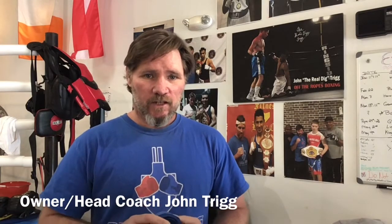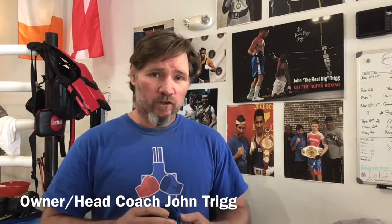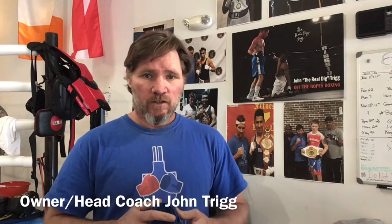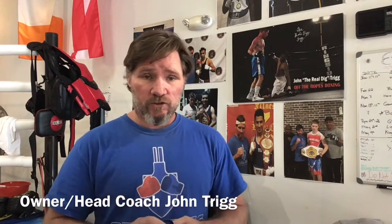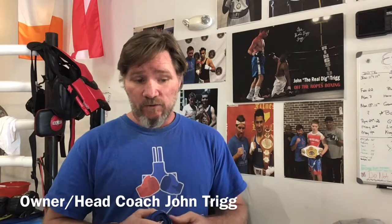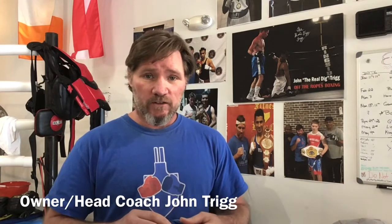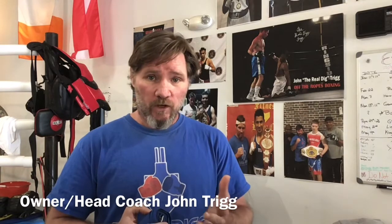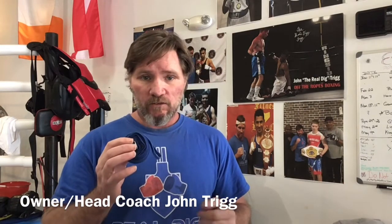I'm here to show you how to wrap your hands. You can call this more of a pro style type wrap — it's not a conventional way you might see, but I like it because it gives you an open palm. During actual events, this is how they want you to wrap your hands. You have to have an open palm otherwise it's not qualified.